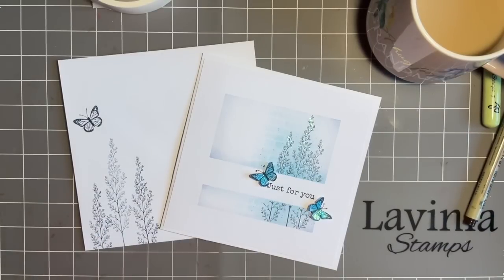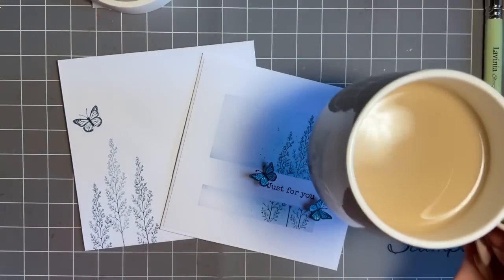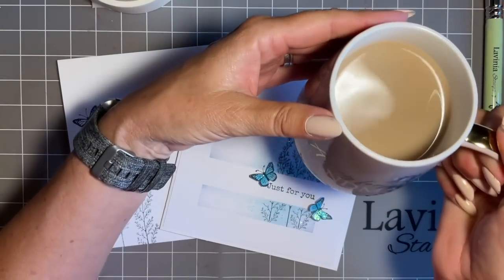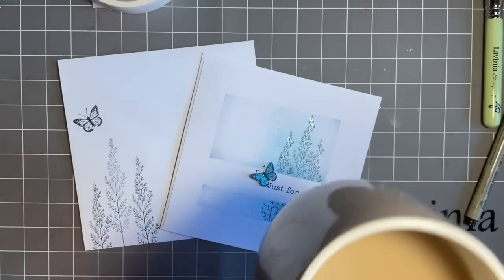Hi everybody, Jo here. Welcome back to another Coffee Break Crafts with me and as always it's coffee break time. I've got one of my favourite mugs today - it says 'a hug for grandma' on it, and I love being a grandma.